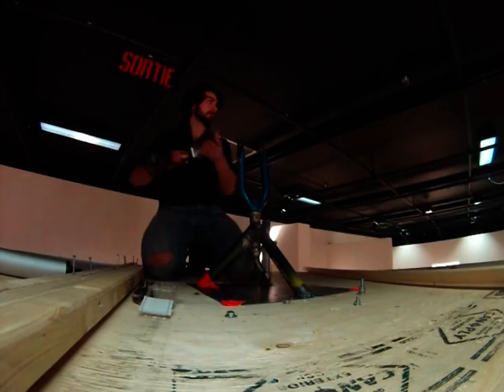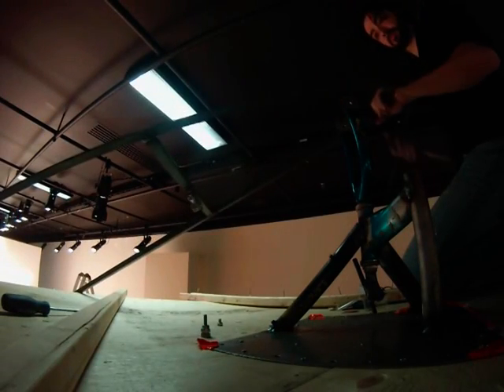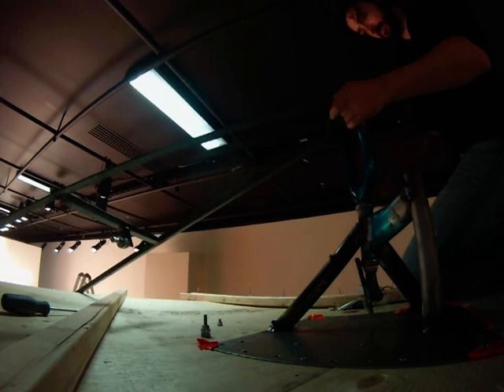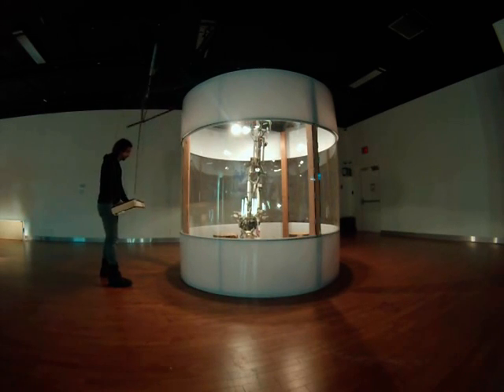The front forks were used for a swivel assembly for the arcade game controllers. They were welded to a steel plate and fastened to the top of the robotic arm container. This allowed for the controllers to move side to side and up and down.